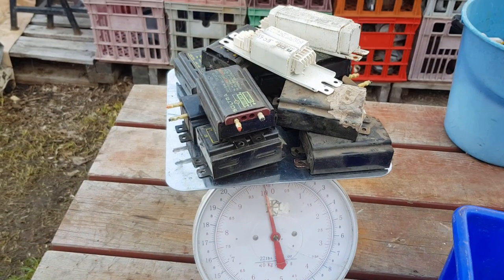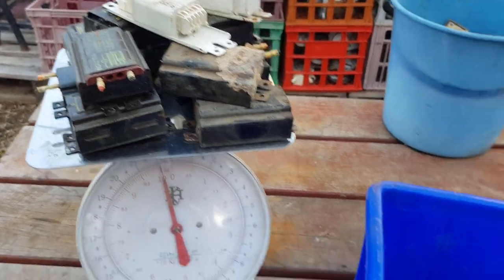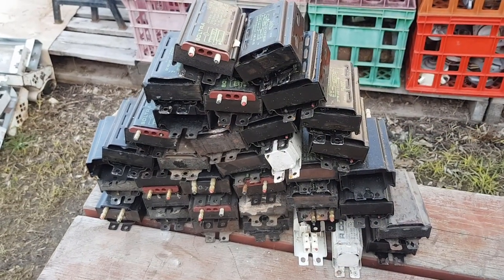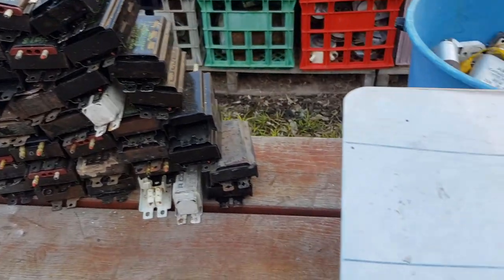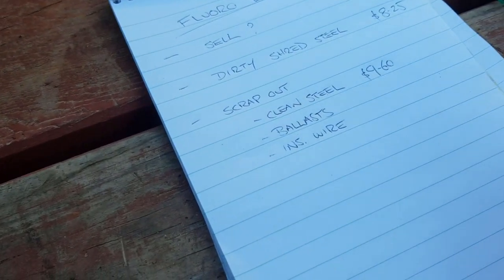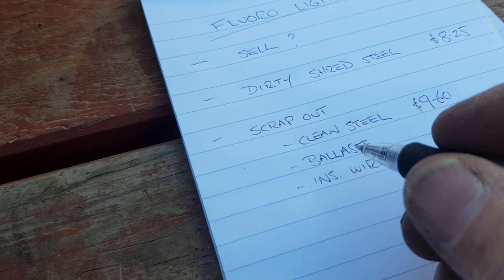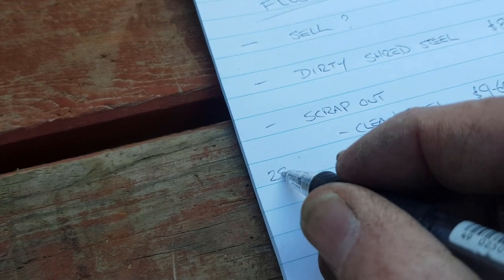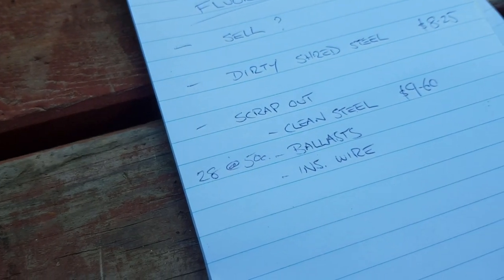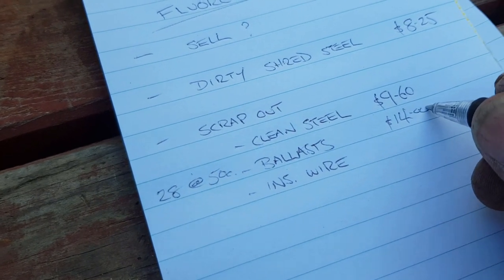I'm weighing up the ballasts next — these are heavy little blighters. That stack weighed out at 28 kilos all up; I had to do three lots on the scales. Now, ballasts contain copper wire and they go to the scrapyard the same as electric motors or transformers. So we had 28 kilos at around 50 cents a kilo — it does vary a lot depending on where you are and the price of copper at the time — but that equates to $14, which has boosted our bottom line quite a bit.